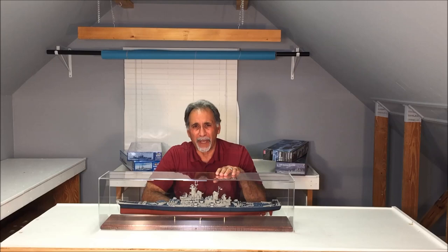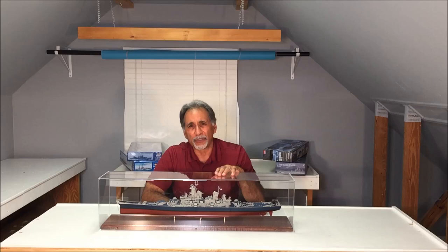Hi everybody, welcome to another episode of Scale Modeling with Mike Aschey. Today's tutorial will be on how to paint a Measure 22 U.S. Navy camouflage scheme on the 1-350th scale USS Missouri.